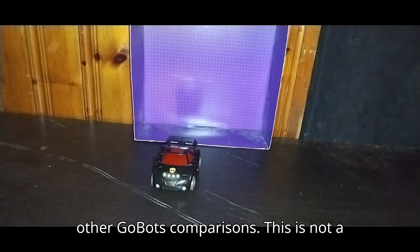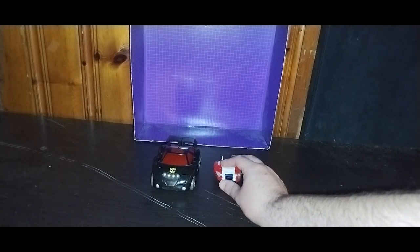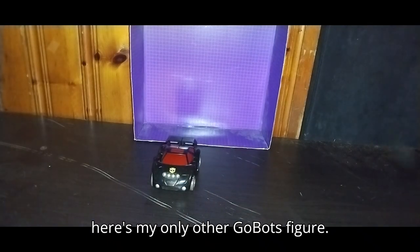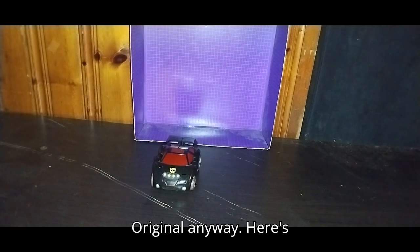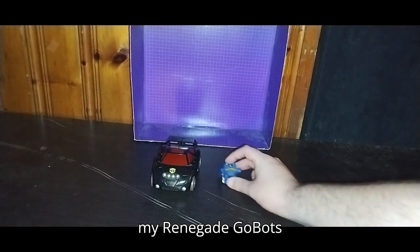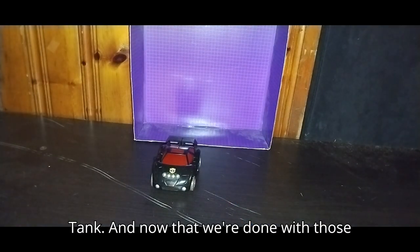Now we're going to get down to some other GoBots comparisons. This is not a GoBot, but it is a Transformer toy that looks like a GoBot in the way it's designed — I love that. And here's my only other original GoBots figure: my Renegade GoBots tank. He looks good next to the tank.